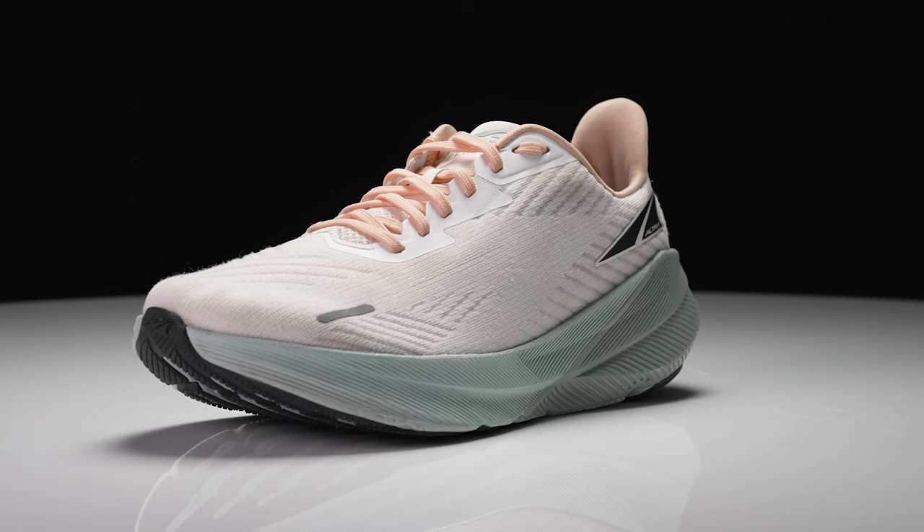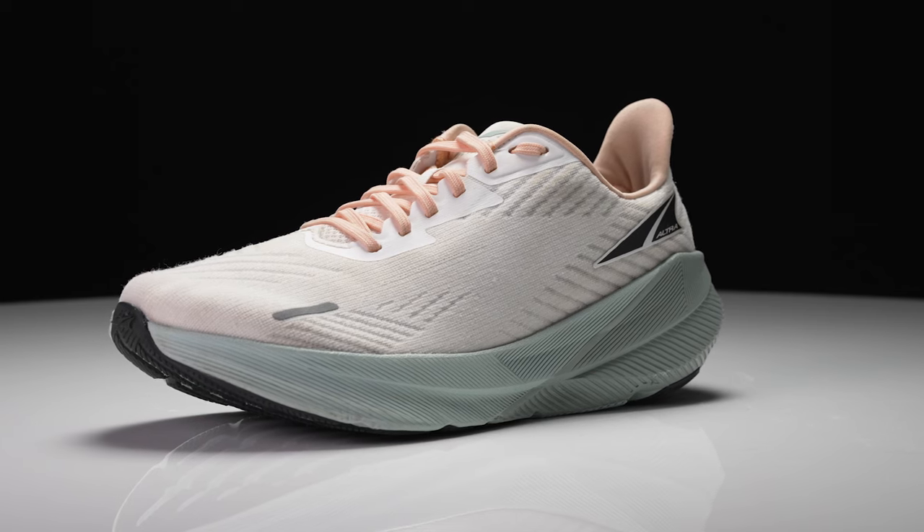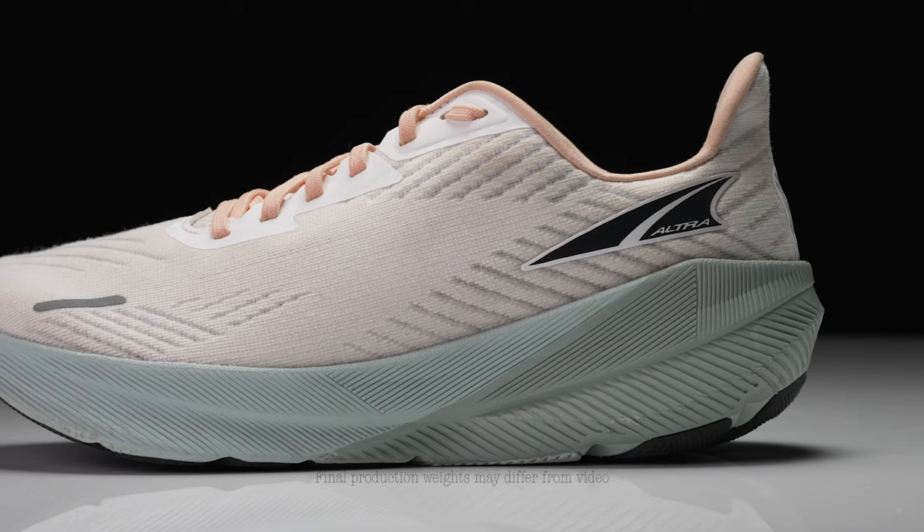I'm Connor from Running Warehouse and I'm John from Running Warehouse. Today we are going to be taking a first look at an all-new offering within the Ultra line — the Ultra Forward Experience. Ultra has been known for two things over the years: a wider, more roomy, natural toe box and what Ultra calls balance cushioning — in essence, a zero drop design.